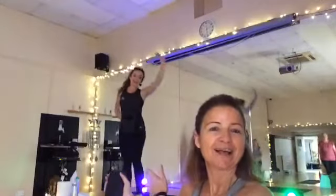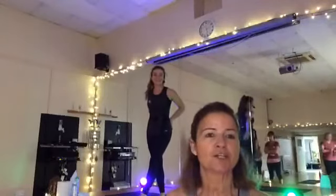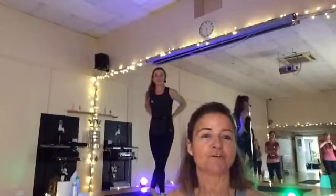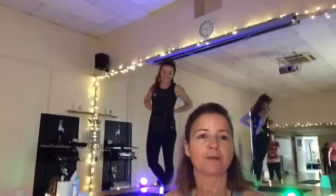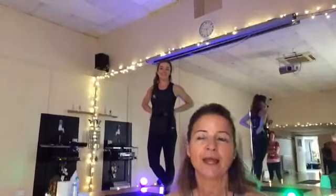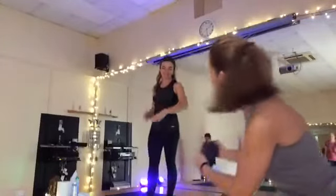Morning everybody, welcome to Stretch and Tone with Danielle. Danielle's going to do the class this morning because she's doing a Stretch and Tone anyway and just offered to do the class live. So we've got the studio full of people here, I hope you're all well at home. She's about to get started, all she needs is yourself, maybe a mat and a little bit of space. So I'll introduce you to Danielle, our lovely instructor.